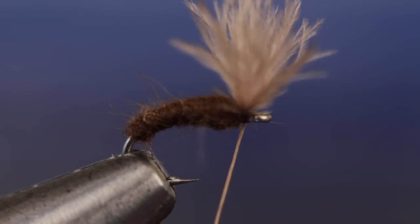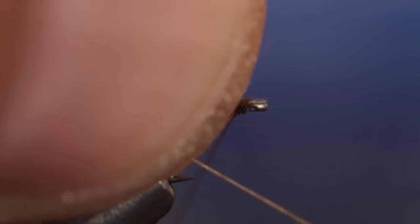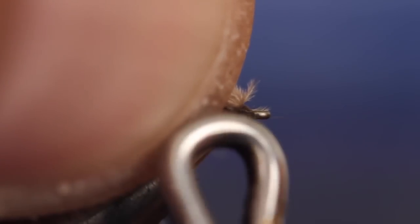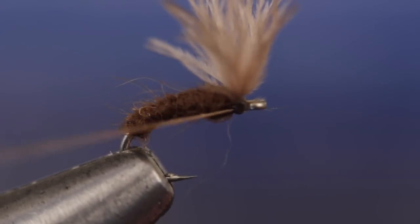Pull the wing back to expose the hook eye and take a few thread wraps behind the eye to secure it. Get hold of your whip finish tool and while holding the wing and thread back with your left hand, whip finish with your right. After four or five turns, pull the knot tight and carefully cut or snip your tying thread free.